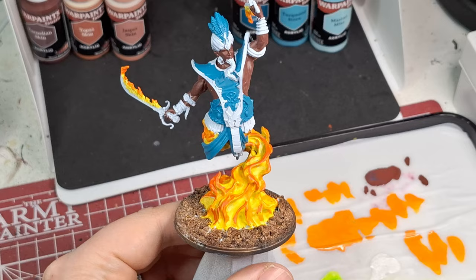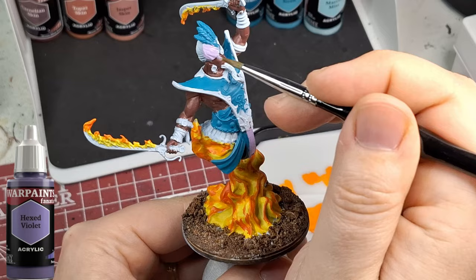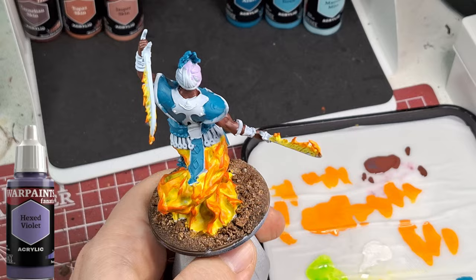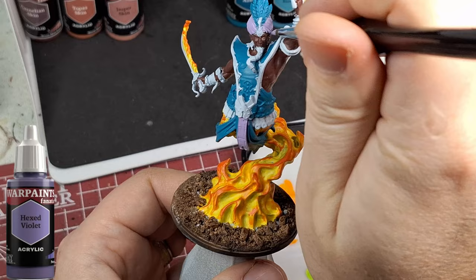The War Paints Fanatics are just so impressive. Yes, it takes much longer to paint - this guy took me over an hour in total - but it makes you sit there and relax. Usually with Speed Paints I'd be done in about 20 minutes, because Speed Paints do your highlights, shadowing, and color all in one.